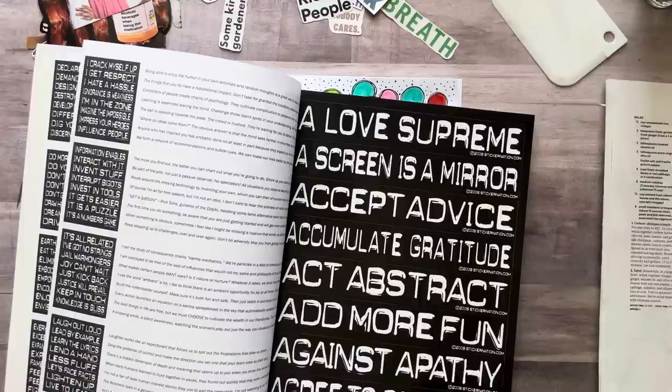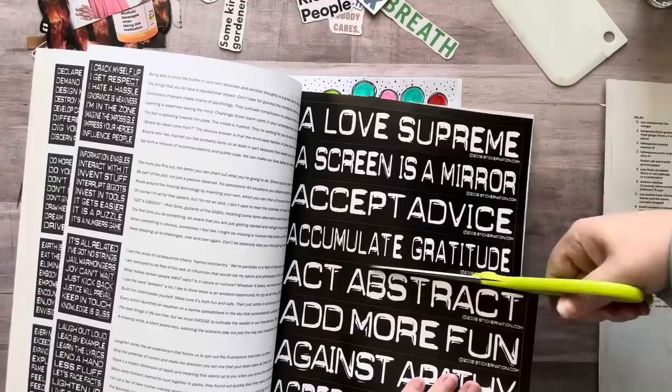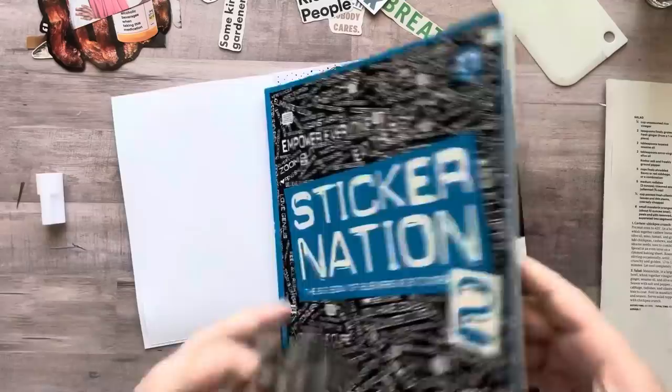I'm going to cut out 'abstract' because this is obviously abstract art. This is a sticker but I'm just going to cut the sticker since I only want that word. Sticker Nation 2 — if you're looking for a big book of stickers, check that out.